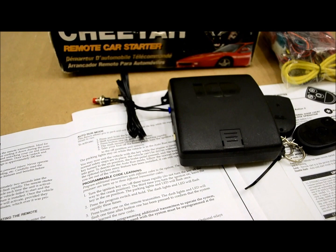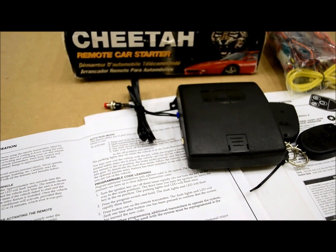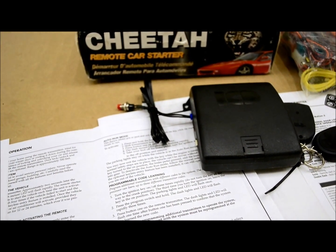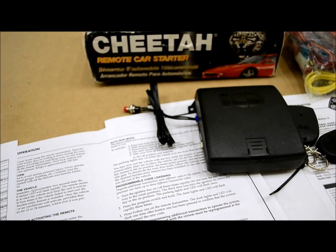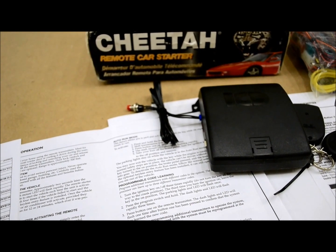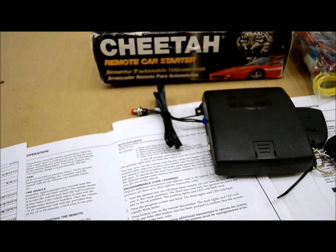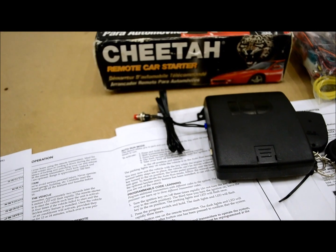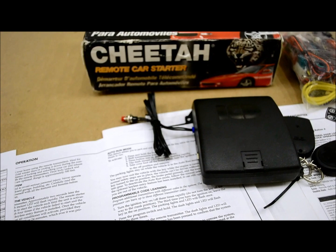Again, real slow: get in the car, turn the ignition on, off three times rapidly — do not turn the key all the way to the crank position, just turn it on, off, on, off, on. Third time, leave the ignition on. Leave the key in the on position. Parking lights and the LED will flash once. Press the program switch and hold it. The dash lights and LED will flash rapidly three times. Then press one of the remote transmitters. The dash lights and LED will flash once to confirm it learned the code. Do that with each subsequent remote — it will learn up to four. Turn the key off to exit programming.